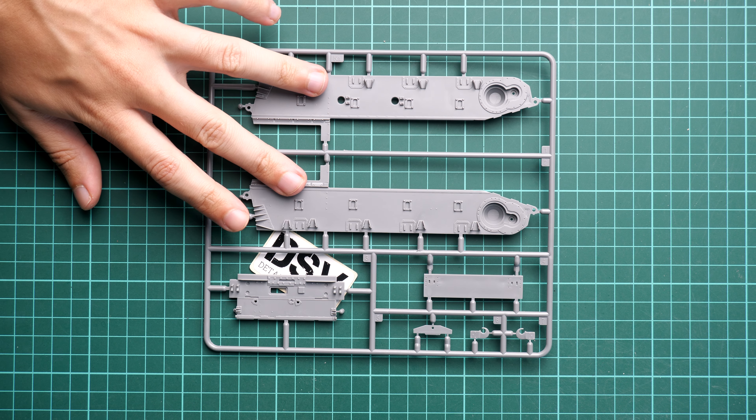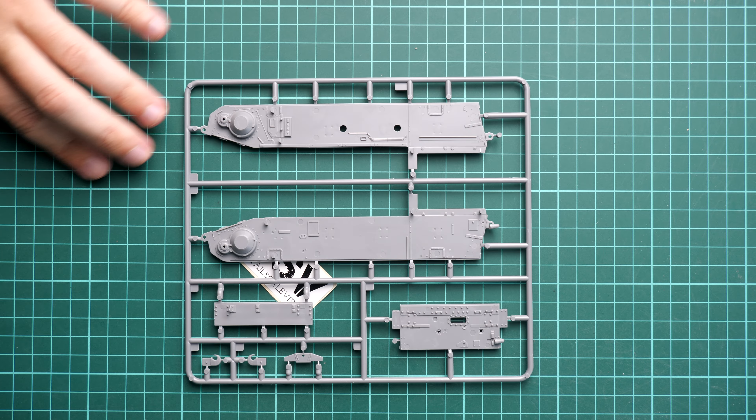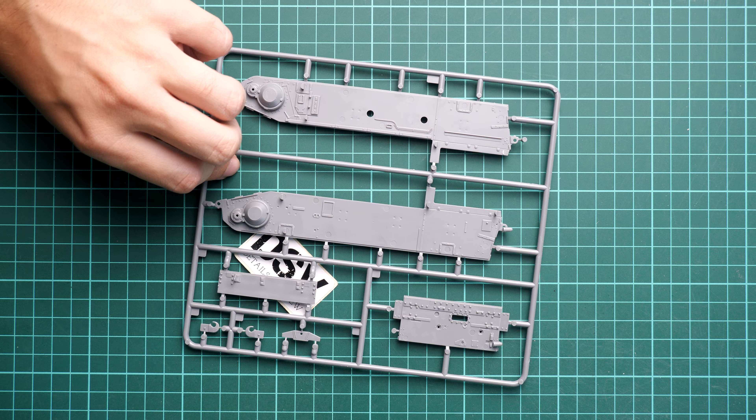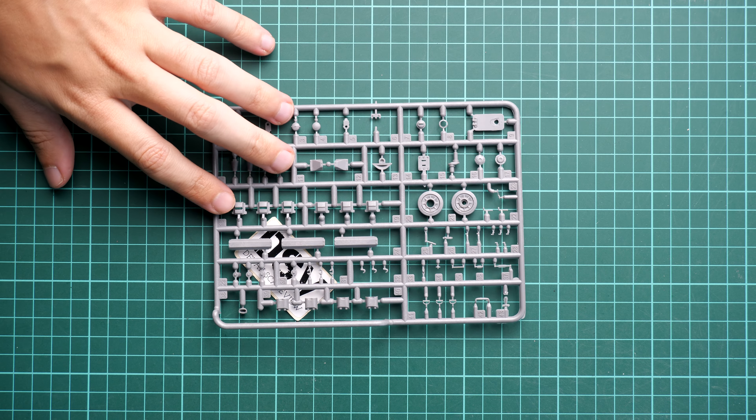The next sprue is dedicated to the panels for the lower hull section — these are the two side walls and the rear armor wall. If I flip it over, you can check them from the opposite side. Again we have a lot of molded detail, so try to check some references in order to understand how to properly paint all of those items, because I think your model will only benefit from careful paintwork.